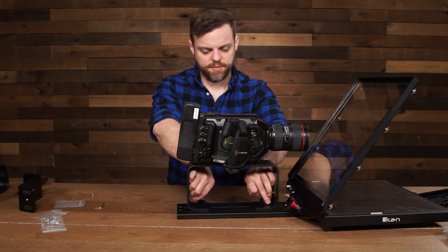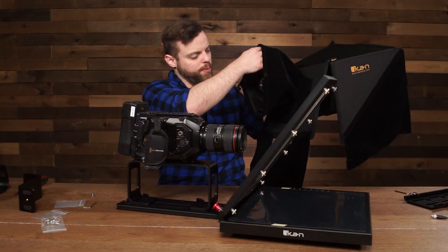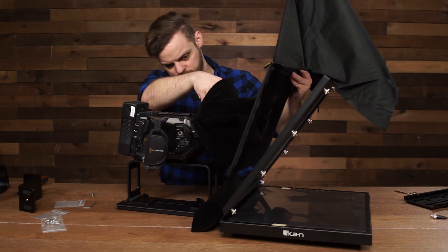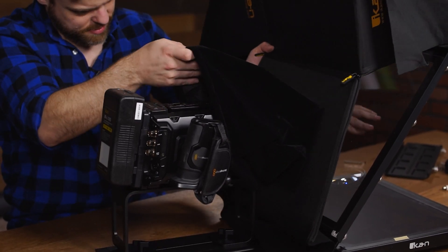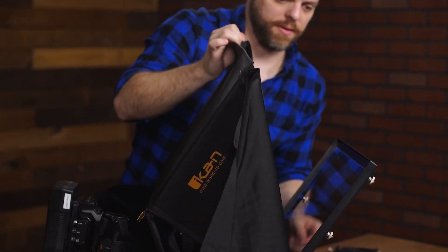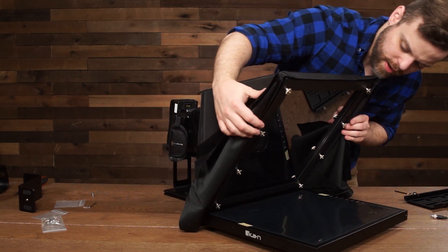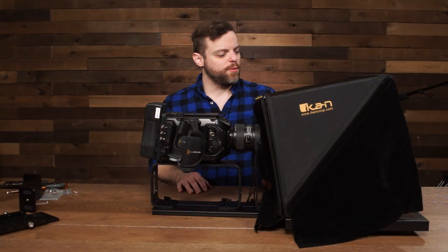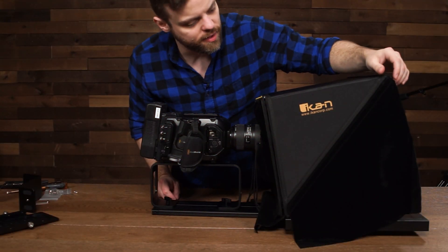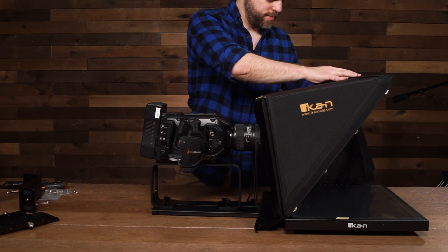Now that the camera is on the base system, put on the teleprompter hood. First, open up the boot, put the lens inside it, and move it back alongside the camera. Then attach the top magnetic strip first, then the side ones. The PT4900 comes included with side curtains on the sides of the hood — they help block some light leakage on the sides, but you can take them off completely if you want. They're attached with velcro.